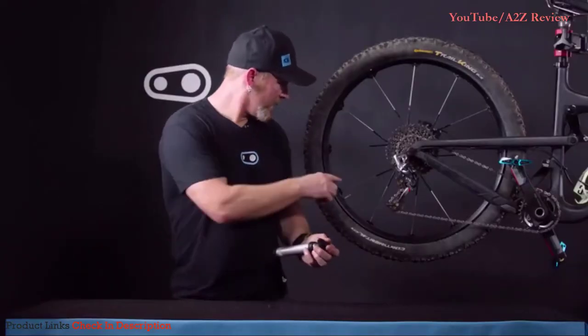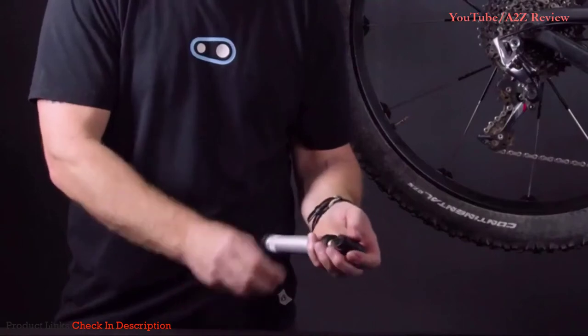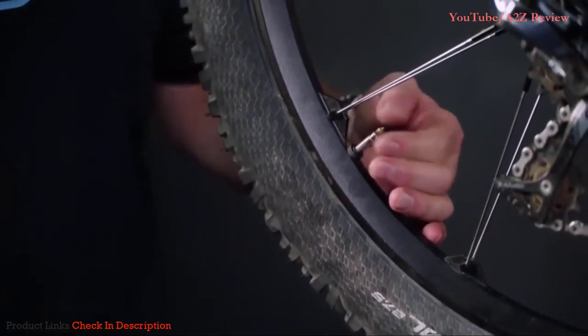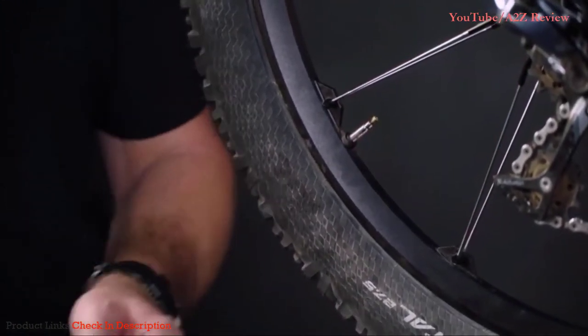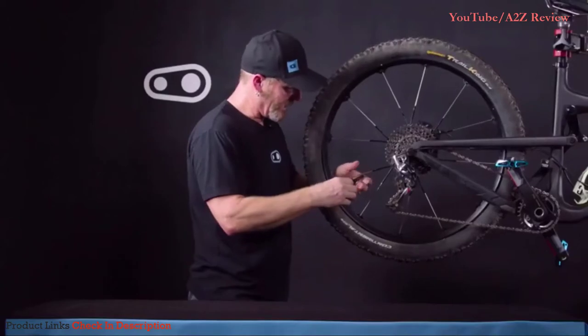For this particular case, since we have a Presta valve, we'll go ahead and get it ready for that. Again, we'll go big-big, insert it into the pump, and tighten the cap. First thing you want to do is open up the Presta valve and free it up, make sure you're ready for pumping. Insert the pump nozzle over the valve and lift the lever in order to lock it in place.